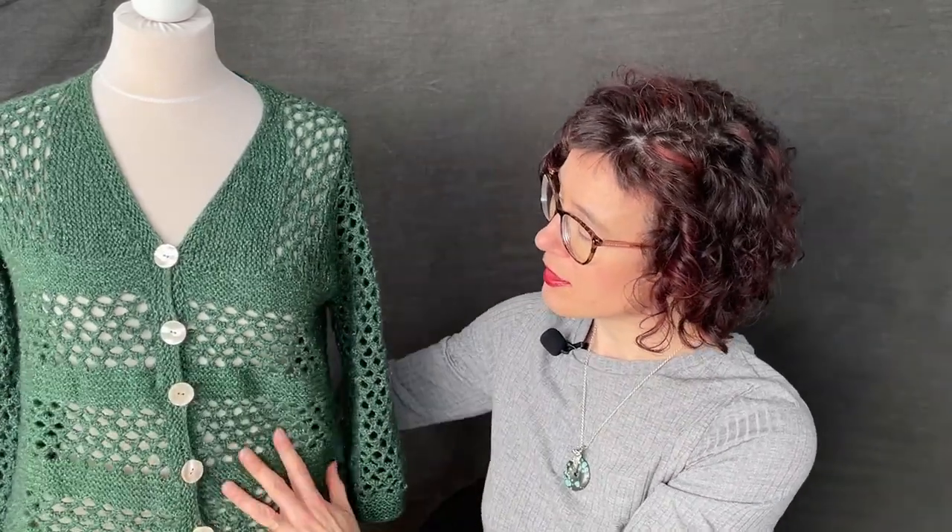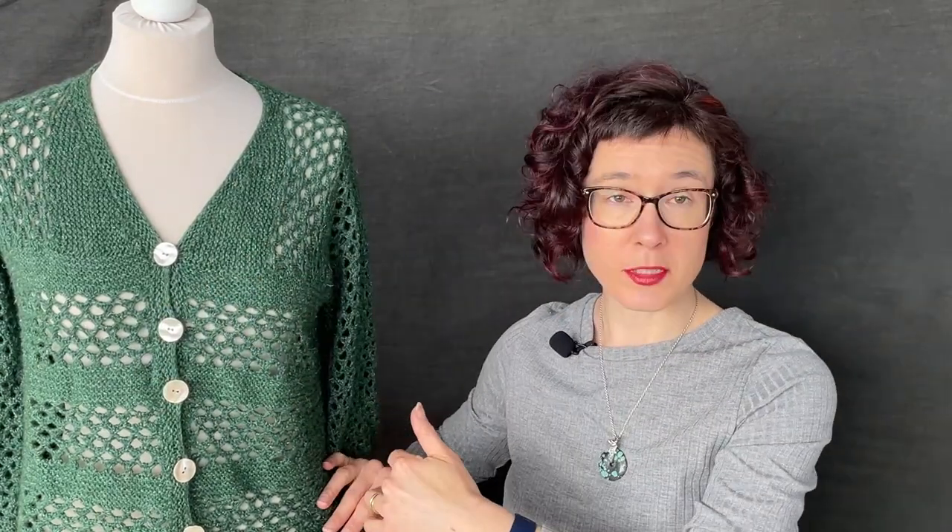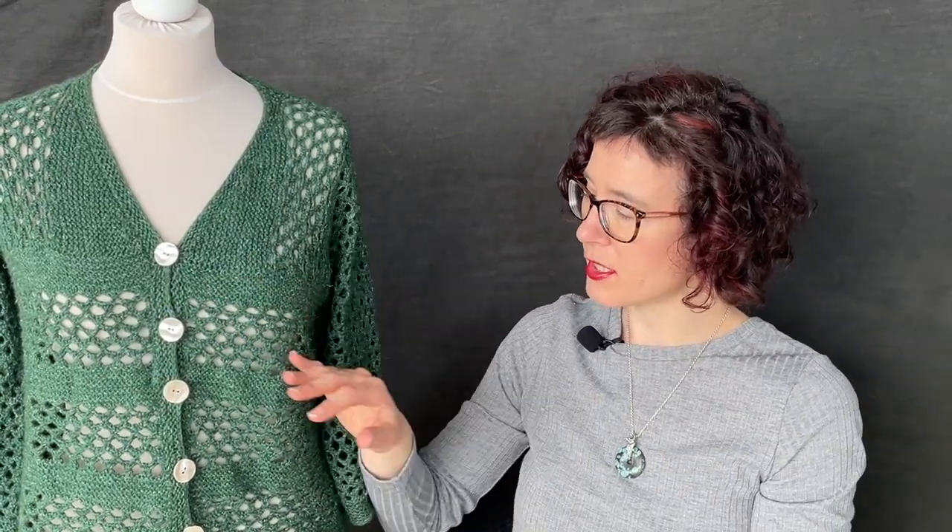Once that's finished, the body is picked up from around there and you work it from the top down with stripes of garter stitch and stripes of lace, and then finally you finish off with your buttonhole.